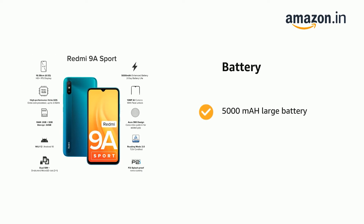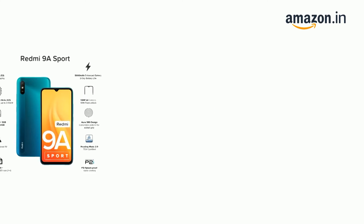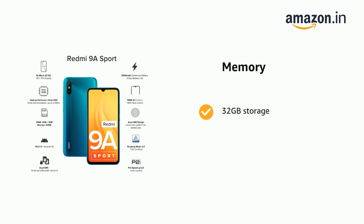It comes with a 5000mAh large battery. It has 32GB storage, 2GB RAM, and a dedicated SD card slot.